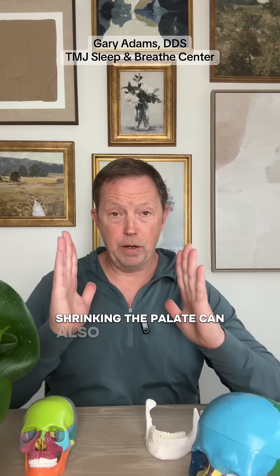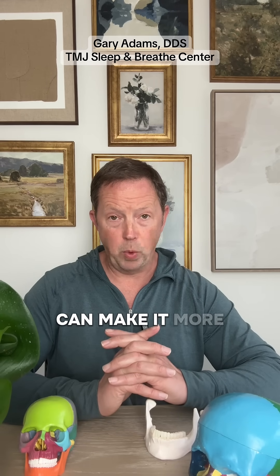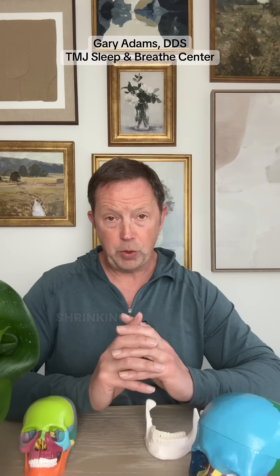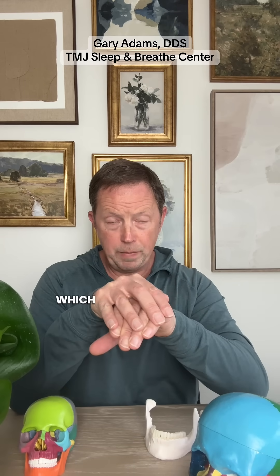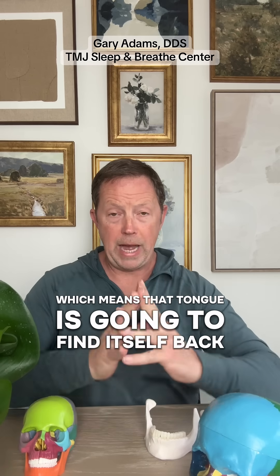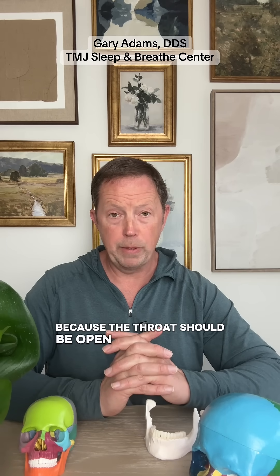Shrinking the palate can also decrease the nasal base, making it more difficult to breathe through your nose. Shrinking the palate is also going to decrease the space for the tongue to fit up in the palate, which means that tongue is going to find itself back in the throat, getting in the way of airflow — because the throat should be open for breathing.